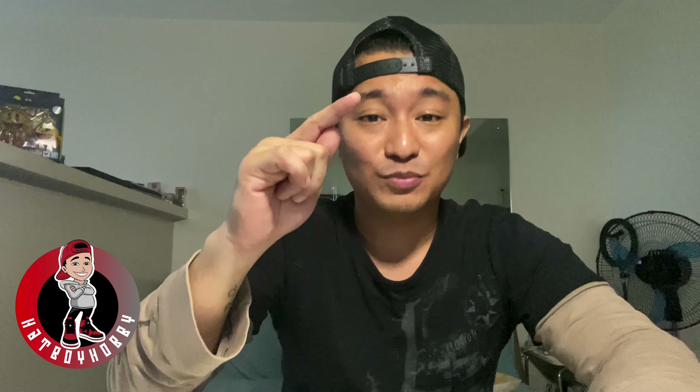Hello guys! What's up? Welcome back! It's me again, JB, aka HatboyHobby, and welcome back to my channel.